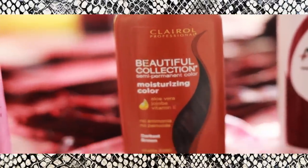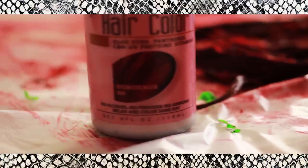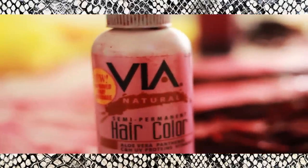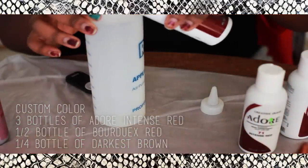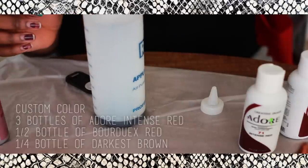After I let my hair air dry, I'm going to mix these colors together. I got the Intense Red from Adore, the Darkest Brown from Clairol, and the Bordeaux color from Via Natural. I don't know if they still sell those in stores — I've had this one for a while — but you can find this color anywhere. It's basically a very brownish wine red. I'll leave the measurements I used to mix all these colors down below.